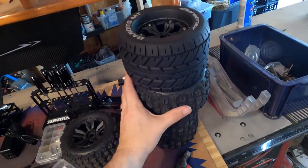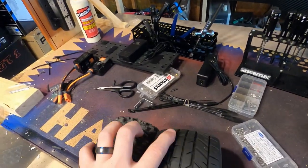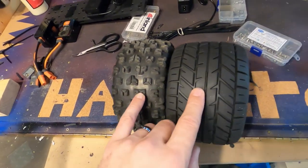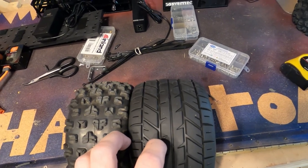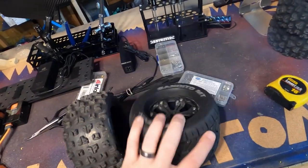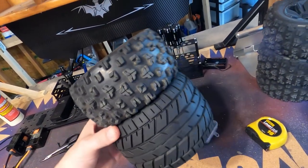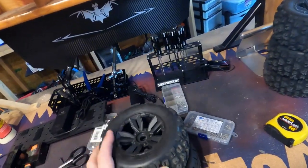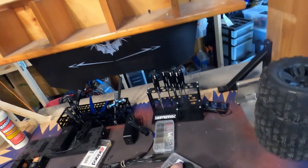These tires are huge compared to the stock Arrma tire. Look at the difference — this tire is significantly wider, way wider. That's good, that's what you want: a lot of traction. You could probably run these wide ones on the back and then a thinner set on the front — that would work pretty good for the street. A wide tire in the back and a grippy tire up front. I'll actually have to try that.